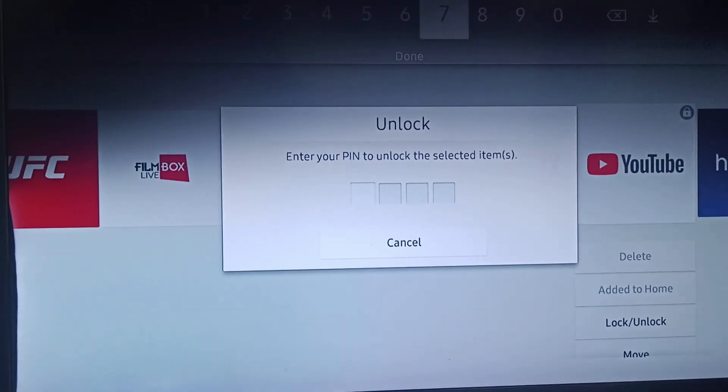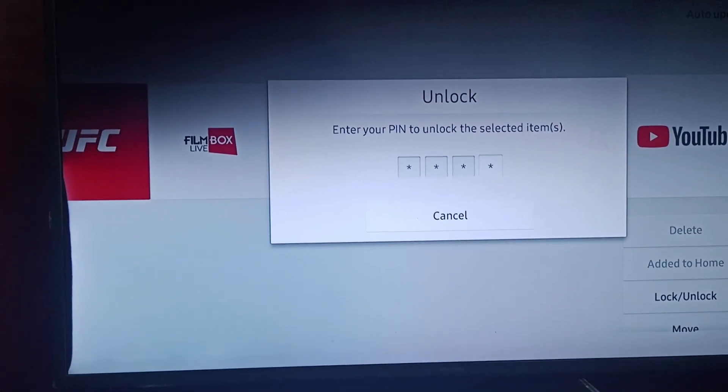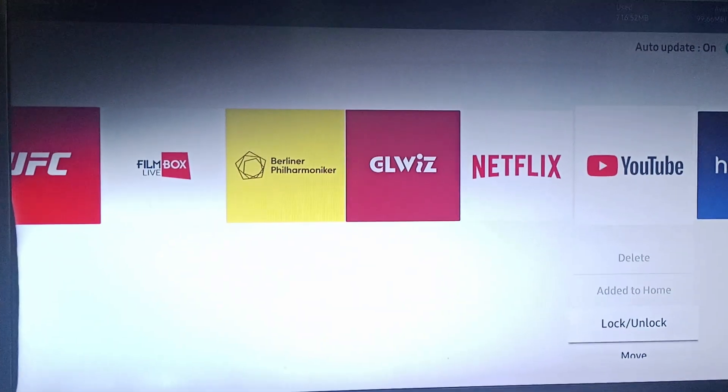When you want to unlock, click on the same button and enter your PIN. The default PIN is 0000. You can also change it if you'd like. That's all for the video, thank you for watching.